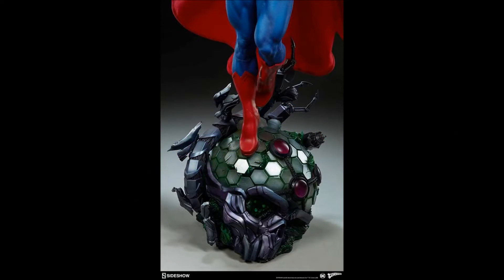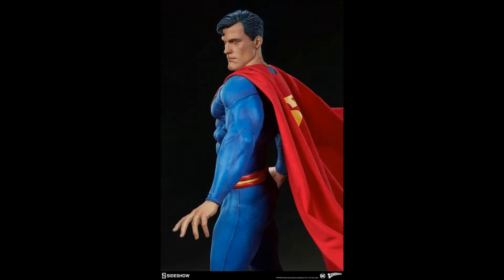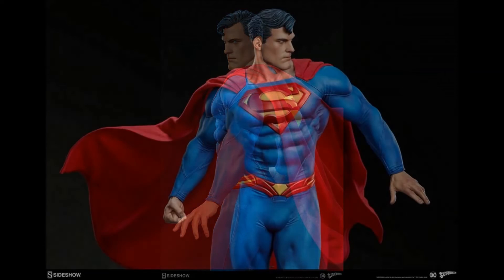The base again references Brainiac and I think it looks really good. The colors are very nice and the pose is very nice. I am not a giant fan of this particular head sculpt, but I know a lot of people are very excited about it.